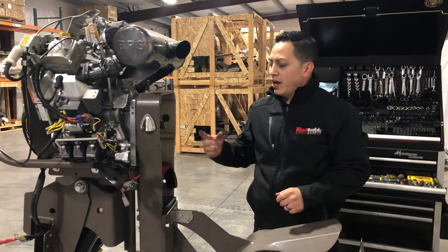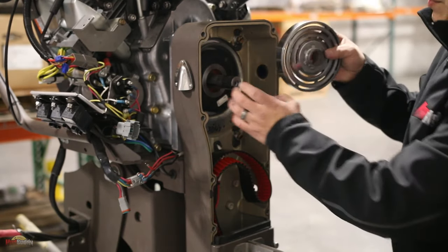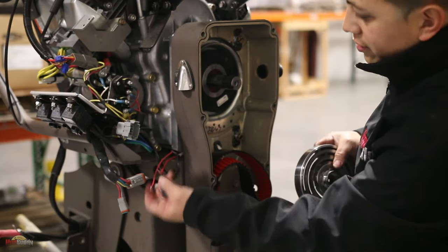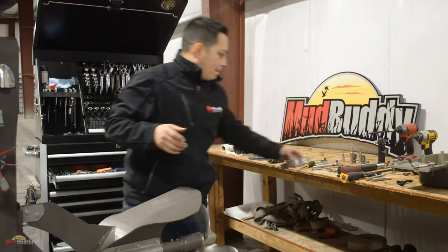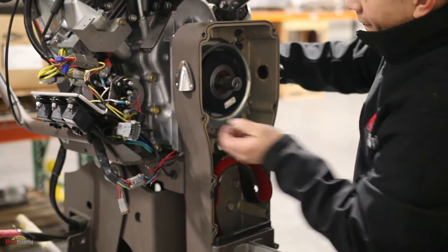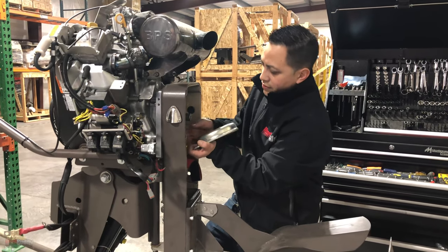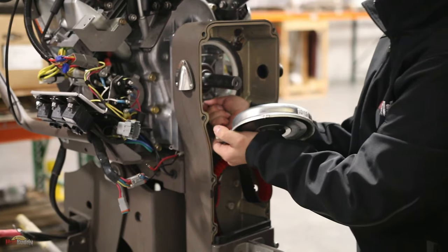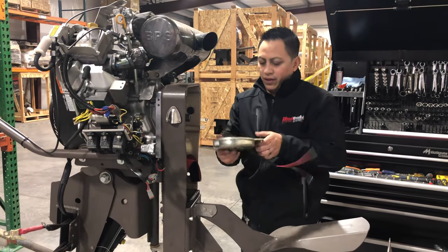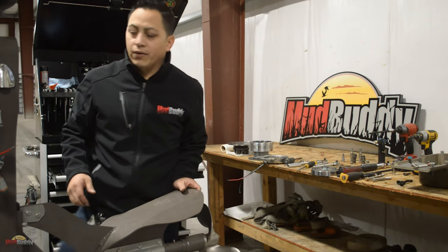Now we've taken the transmission out. Everything that's left in here is just the armature and your magnet — this is pretty much the forward right here on this part, and these are the wires we unplugged earlier. I'll put this aside just in case you have to replace this magnet. The wires come out — just be very careful, there are some very sharp edges in here. And that's it, there's nothing in here anymore.